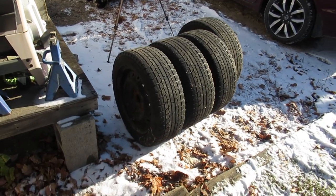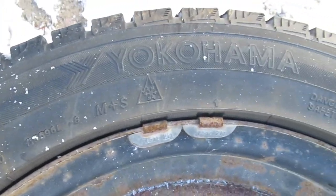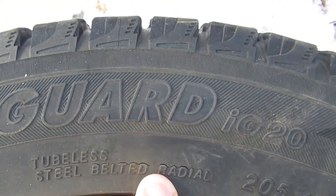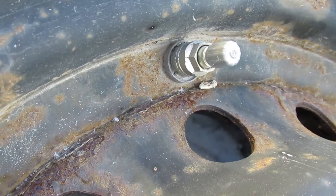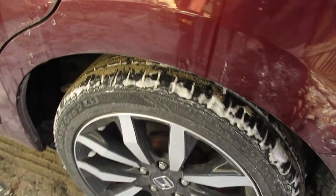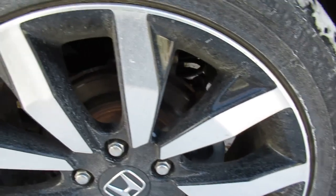These are winter wheels that came from Honda — they have the direct tire pressure monitoring system in them. These are Yokohama tires, 205/55 R16, and you can see they're starting to crack on the edges. They've got the bolted valve stems on them. These are direct TPMS — indirect TPMS just watches the wheel speed sensors; if one wheel spins differently than the others, it assumes you have a flat.